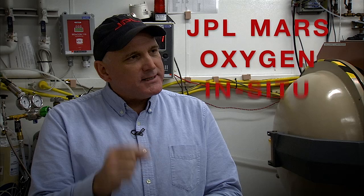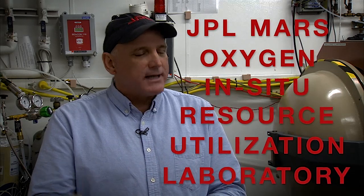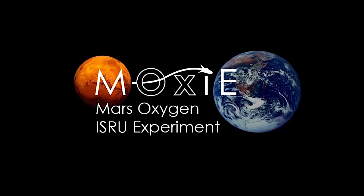I'm here with Jim. He's going to teach us how to get oxygen on the surface of Mars. This is the JPL Mars Oxygen In-Situ Resource Utilization Laboratory. We call this the MOXIE Lab for short.